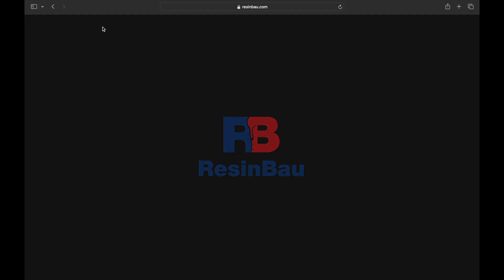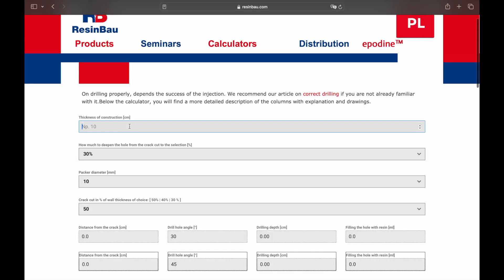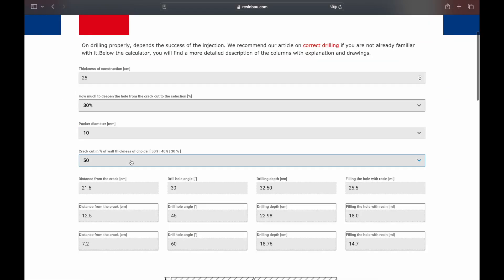To match angles with distance, go to resinbowl.com and use the drilling calculator. It helps determine how deep to drill and which angle to use based on wall thickness and other factors.